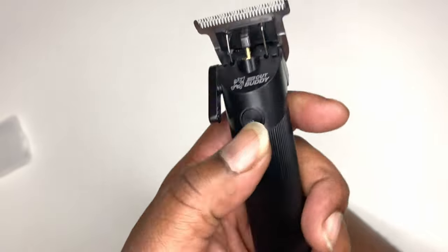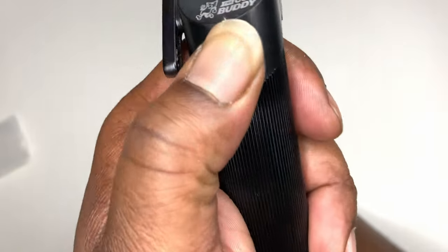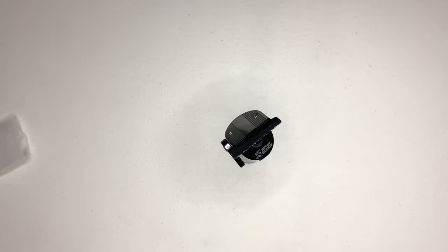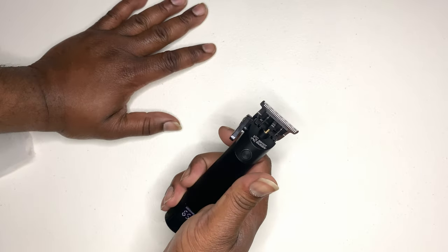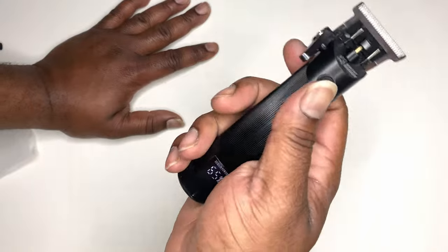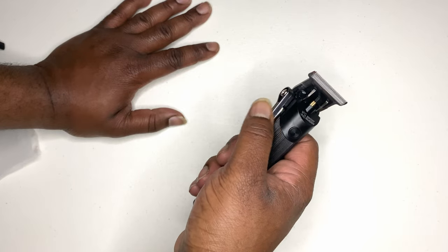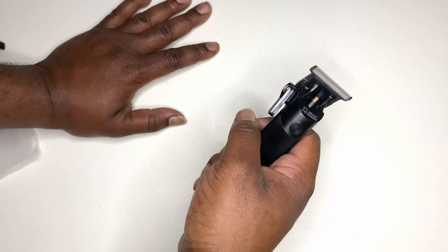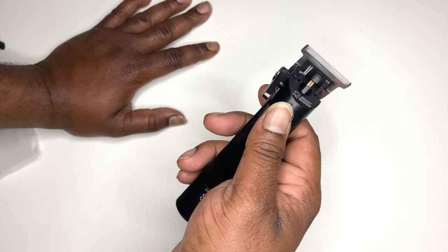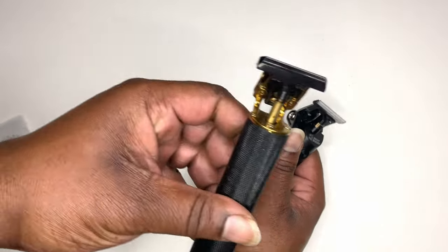I got to read the instructions real quick. Okay, you got to press and hold it. 65% power. You have three adjustments: open, halfway, and close. So you can actually probably do a fade with just this and the guards — which, in a way, I would kind of do this on my son's hair.